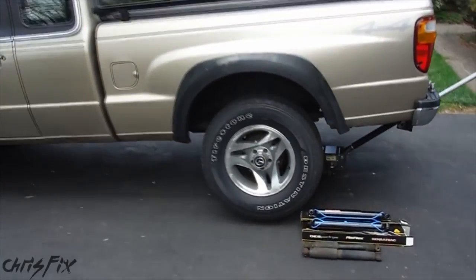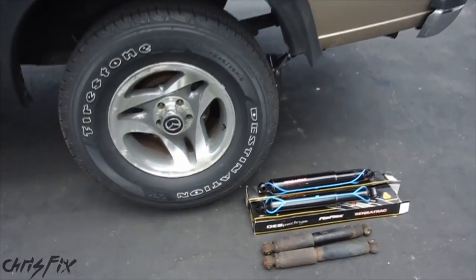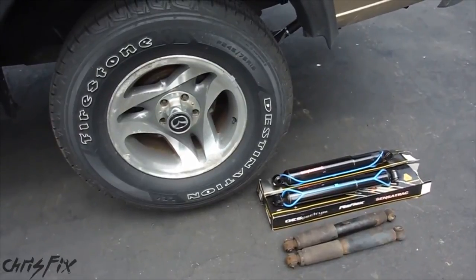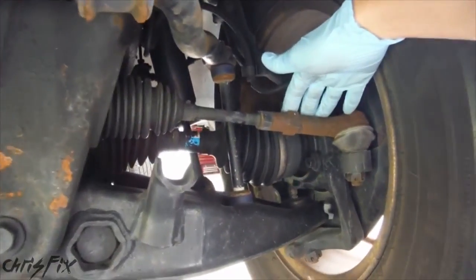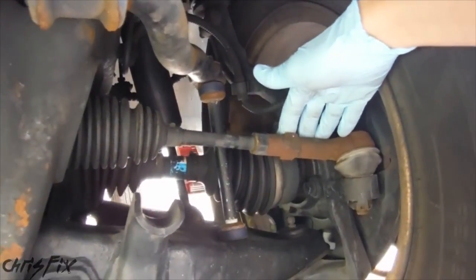Hey guys, Chris Fix here and today we're going to take a look at what abuse your suspension, more specifically your shocks, take on a daily basis. This is going to be pretty cool because your suspension is one of those things that you never get to see as you drive.